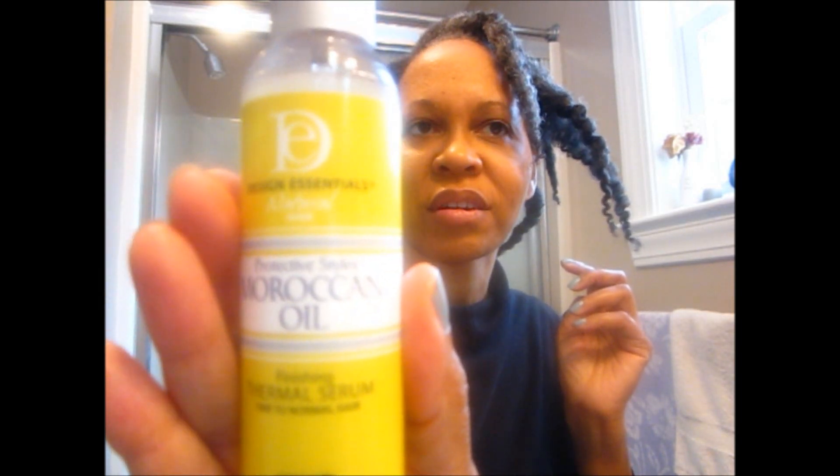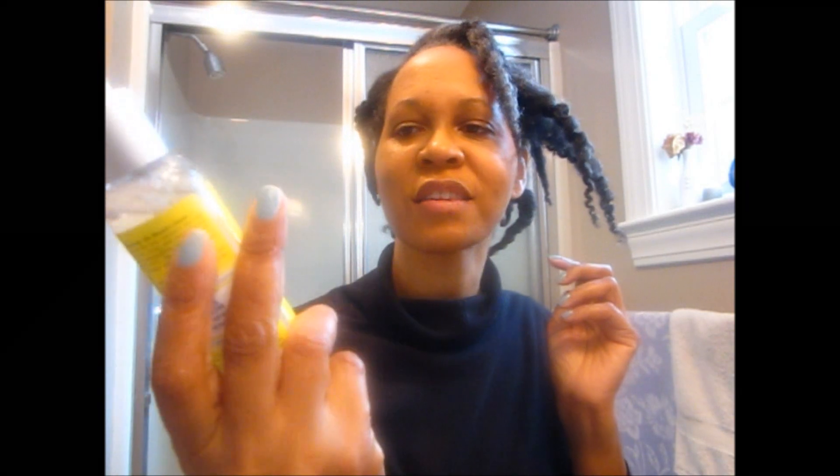I'm not going to be moisturizing my hair because I don't want it to have any shrinkage. What I'm going to be using is the Moroccan Oil — this is for protective styles, it's a thermal serum for fine to normal hair — and this is by Design Essentials. The reason I'm using the serum is because it has less moisture but it actually gives you some shine.